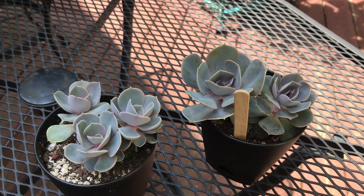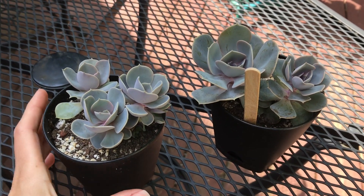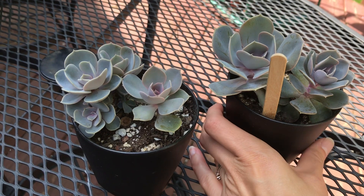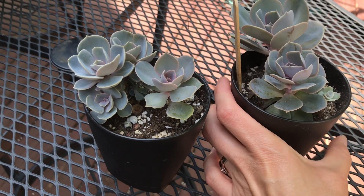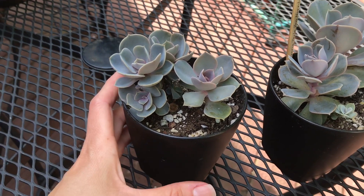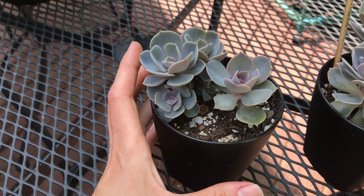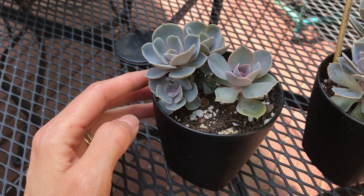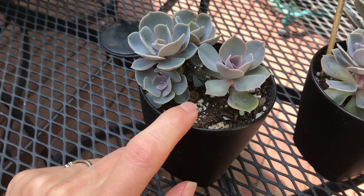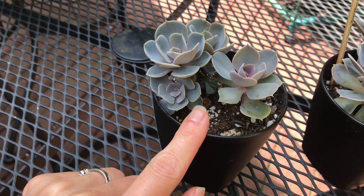In this short video I just want to give you an update on my Echeveria Pearl of Nuremberg. One of the people commenting on videos was asking how my propagation is going. If you remember, in one of the videos I showed that I got this Echeveria for only 50 cents — it was very etiolated, I cut off the top, so there was a stem left, and then it started growing babies. Here is the picture if you don't remember.